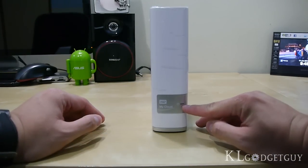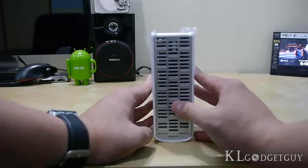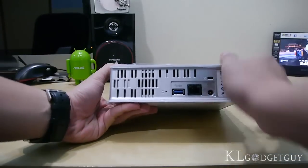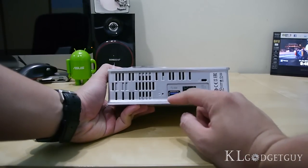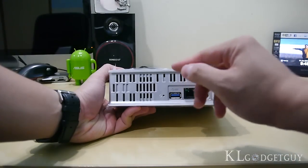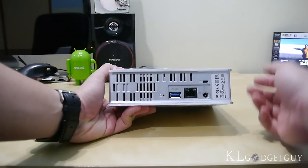We have the power LED light right here, and on the top we have some cooling vents to dissipate heat off the hard drive. On the back we also have some cooling vents, a reset button, as well as a USB 3.0 port for you to plug in any external hard drives or USB pen drives to share through the network.